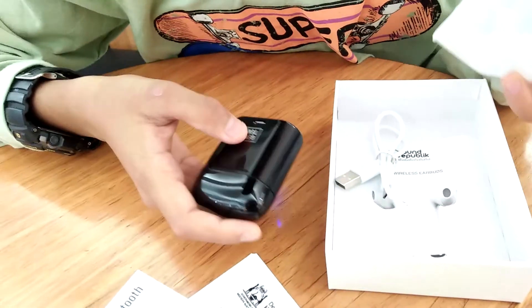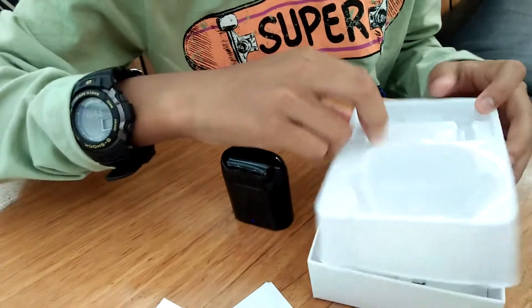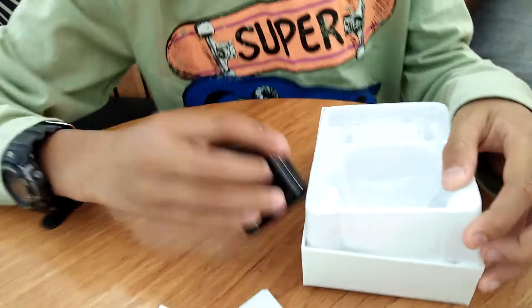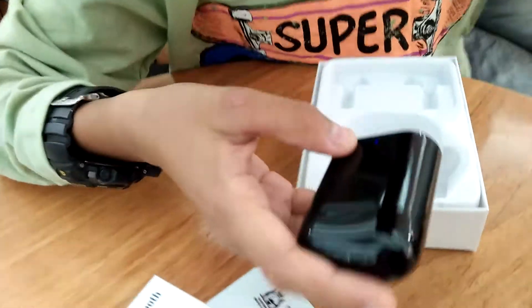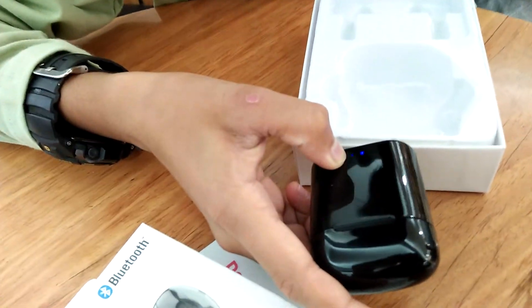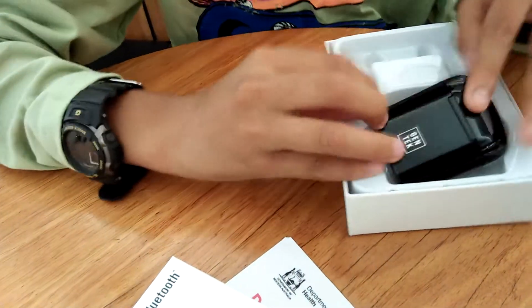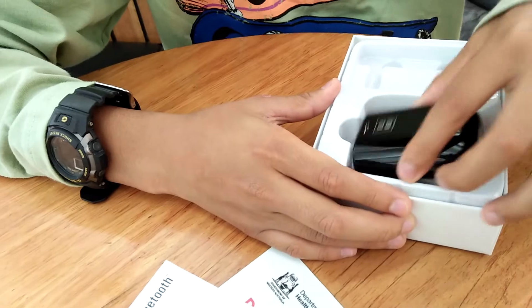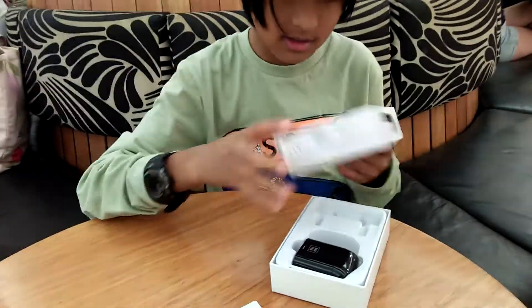I wanted the white ones, but black is cool as well, so I'm just going with black. Yeah, that's basically it. Let's turn it off before we drain it. There we go. Thanks for watching guys, and I hope you have a really good day. Bye.